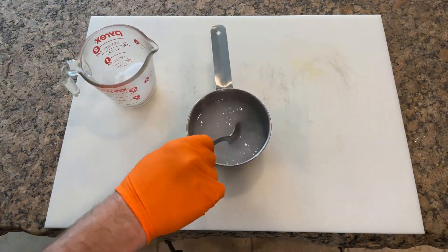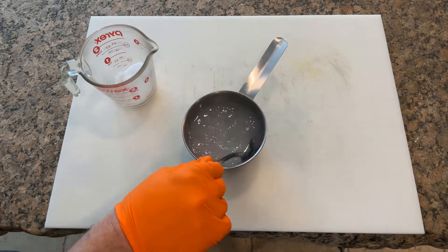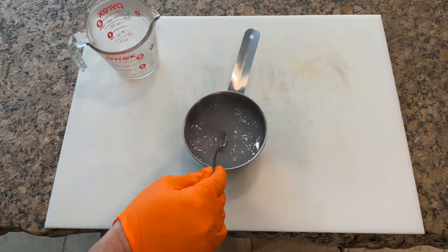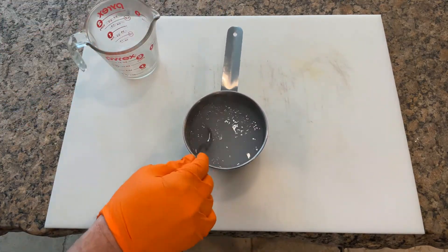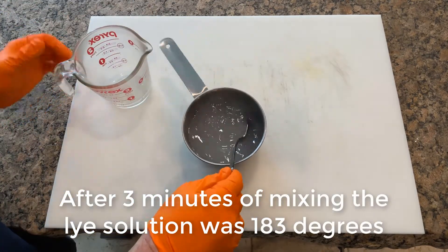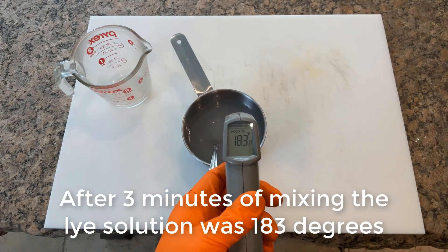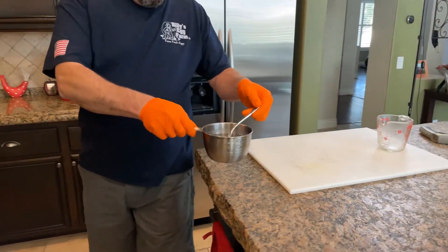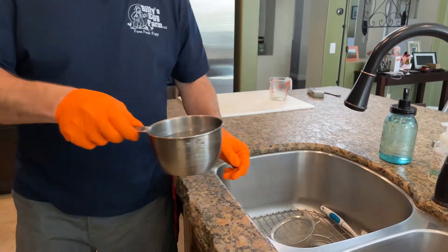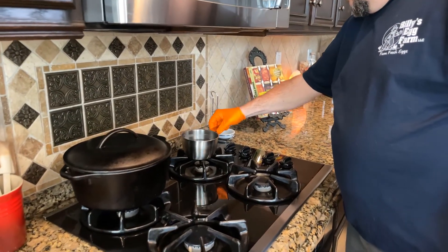We like to break up the lye mixing into thirds. You'll see the solution start to outgas as you mix it, so be careful not to breathe those fumes. Now that we have combined the lye with the water, this mixture is really going to start heating up — that's why we start with this step first, to allow plenty of time for it to cool down. Once you're done mixing the lye, move the solution to a safe spot out of the way while you continue weighing out the rest of your ingredients.